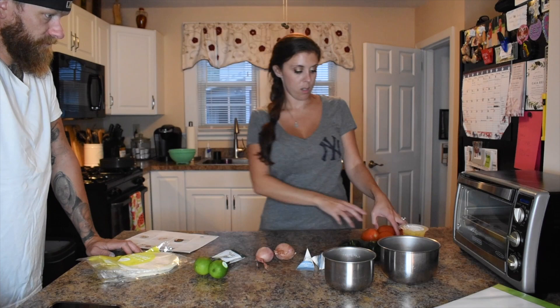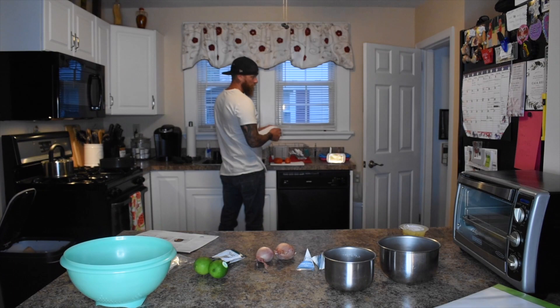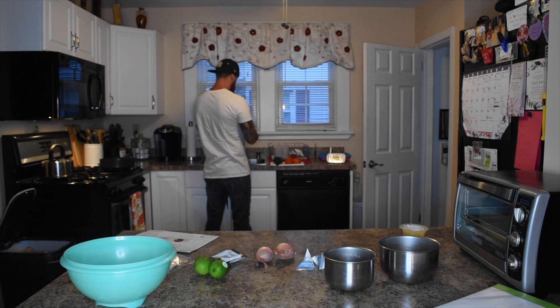Hey y'all, welcome back to my channel. If you're new here, thanks for tuning in. And if you're one of my subscribers, thank you so much for the continued support. Today, my husband Sean and I are bringing you along with us while we cook dinner. More specifically, a HelloFresh meal called Pineapple Poblano Beef Tacos. They were delicious. HelloFresh delivers easy-to-follow recipes with pre-measured ingredients straight to your doorstep. It definitely makes dinnertime quick, easy, and delicious.